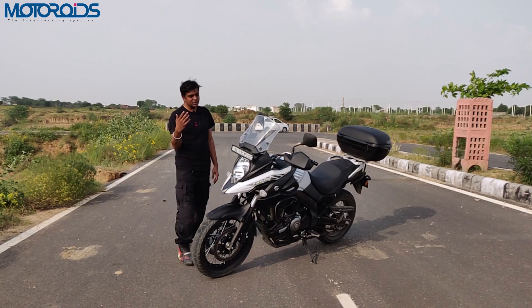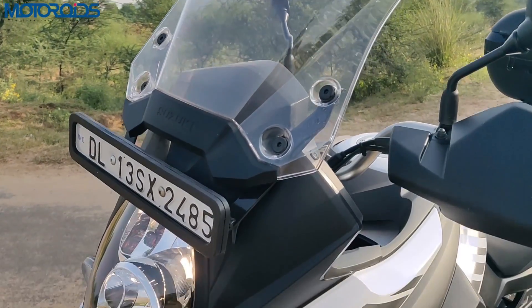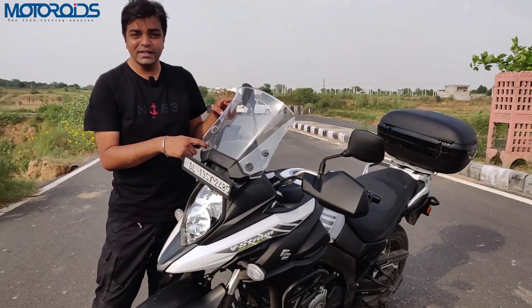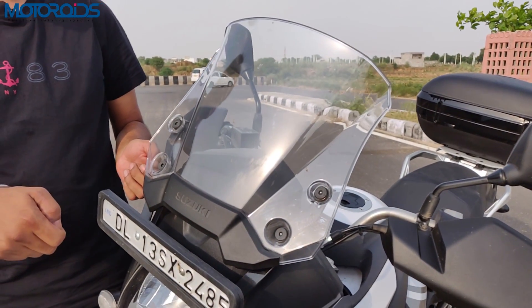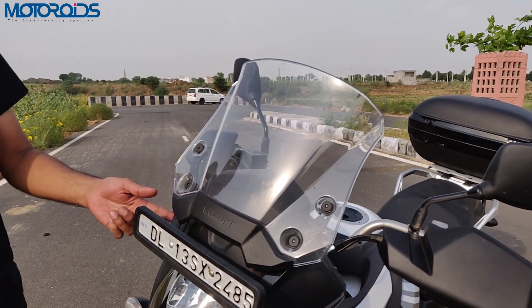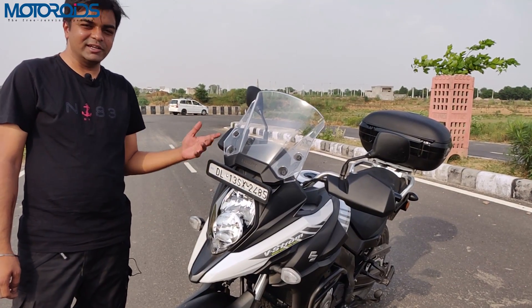Let's start with this windscreen first. This is a three-way adjustable windscreen and it's in its topmost position right now. It's not adjustable on the fly — you do require an Allen key which goes through here and then it can go down into lower positions. For India, they had to put this license plate here as an addition, which does spoil the aesthetics a little bit.